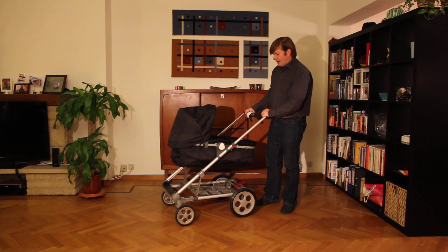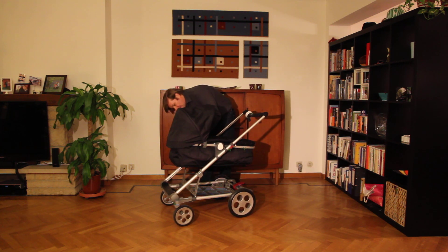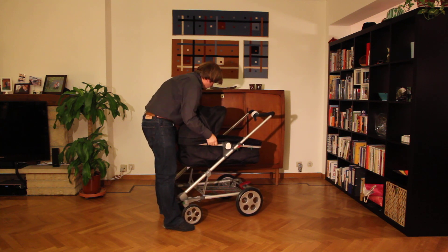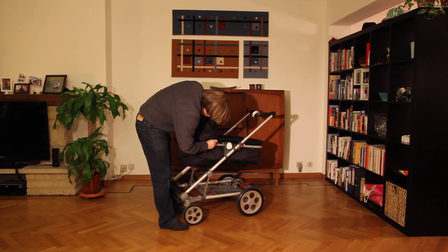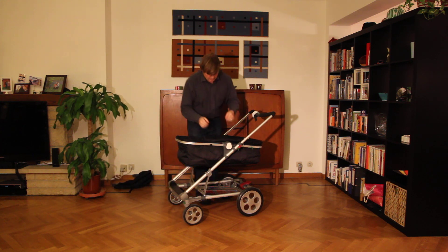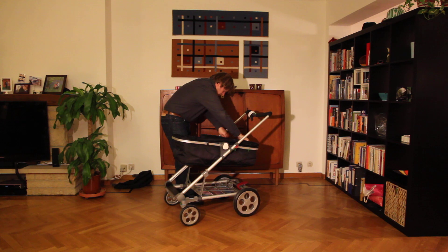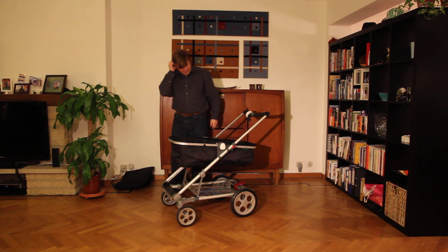Now let me show you how this pram can be turned into a pushchair. First we take off the hood like this. Then we take off this cover. That's the way we do this.